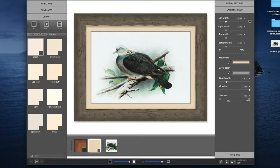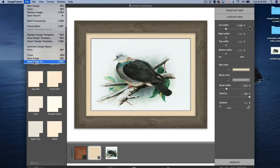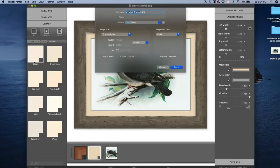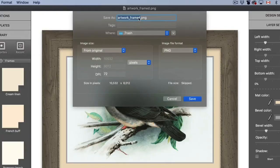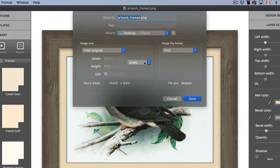Finally, we'll save the image by going to File and Save Image As. From here, I'll make sure the naming convention is correct, then select the location of where I want my file to end up. I'll change the file format to JPEG and lower the quality a bit so the file size isn't too large.